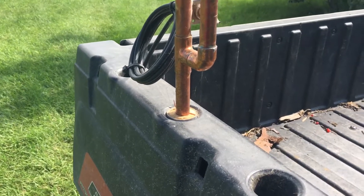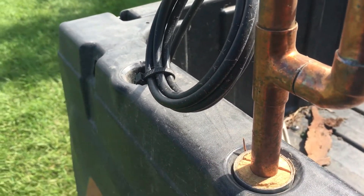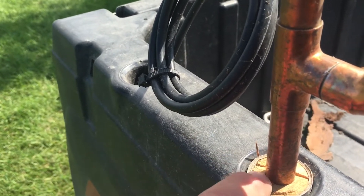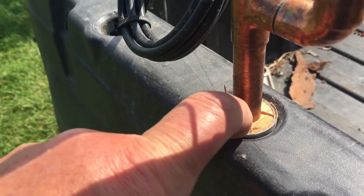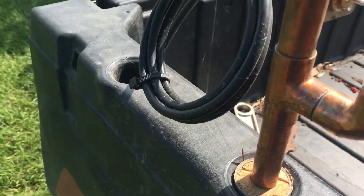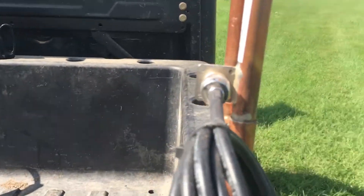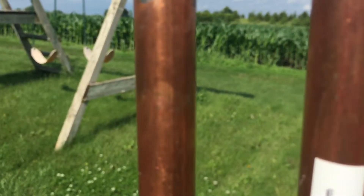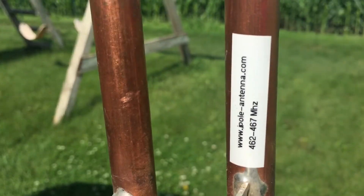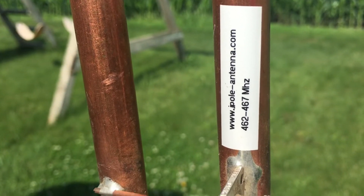We have days of no wind and then all of a sudden days of tons of wind. What I did was take a piece of closet rod, wrapped some duct tape around it, drilled a 5/8-inch hole through it, and mounted this — they call it a J-Pole antenna. The name of the guy is Michael Martens — you can see his website: J-Pole-antenna.com.